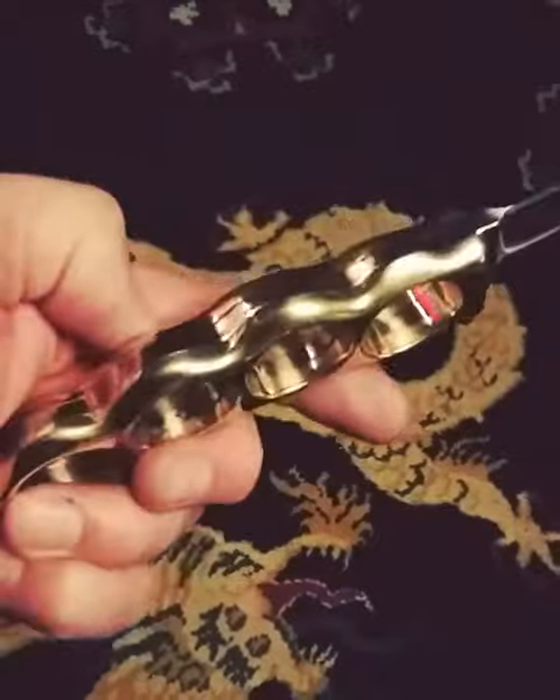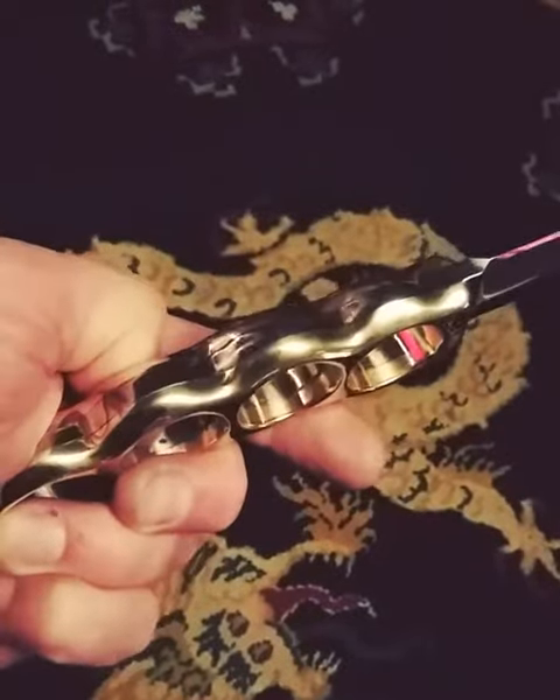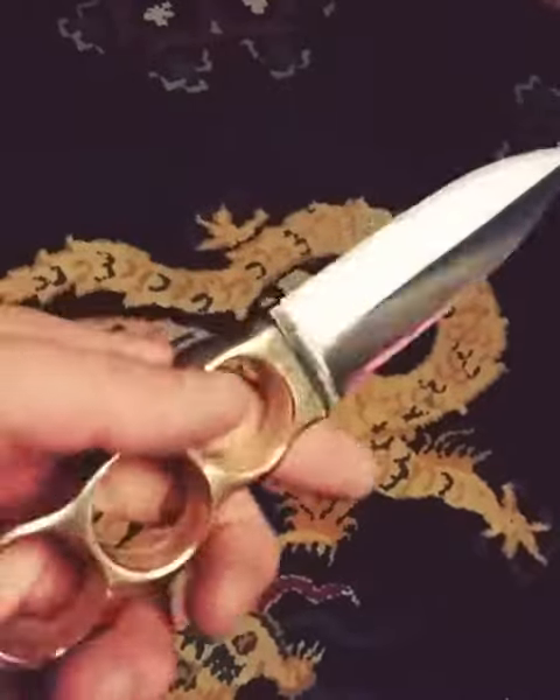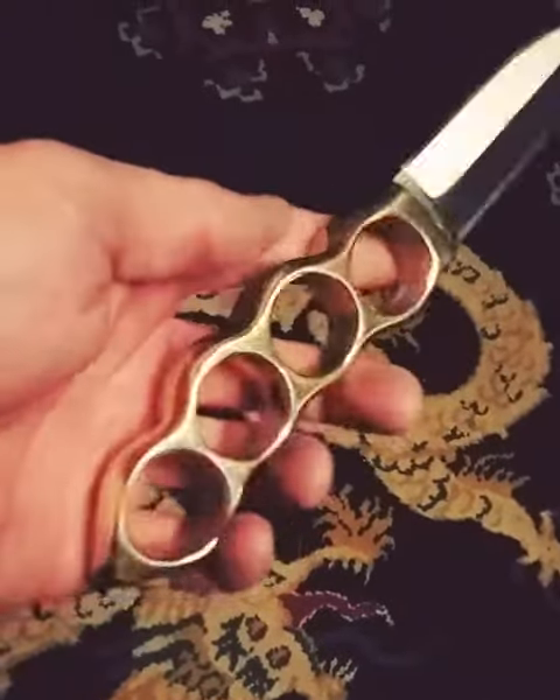There's some polishing compound still on the inside — that's what that is right there, and that's what this is right here. These aren't flaws, it's just polishing compound. I haven't really fully washed this yet.